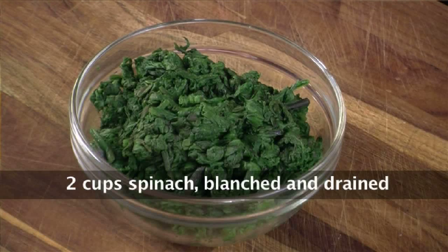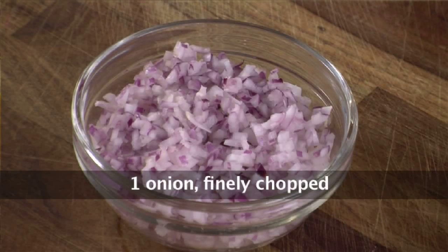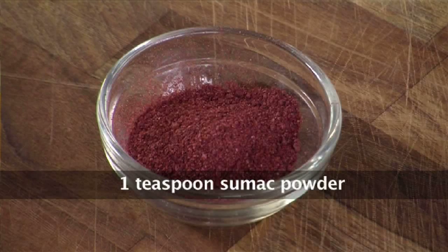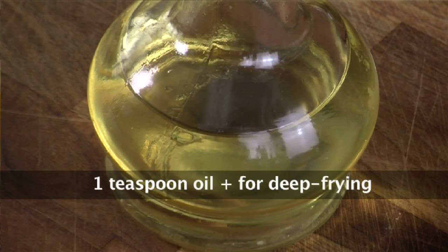2 cups spinach, blanched and drained. 1 cup paneer, grated — if you can get feta cheese, I prefer feta cheese, but it's not readily available here. 1 finely chopped onion, 1 tablespoon of pine nuts, 1 tablespoon lemon juice, 1 teaspoon pepper powder, 1 teaspoon sumak, and salt to taste. Oil for frying and sautéing.